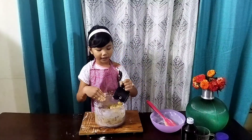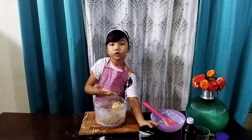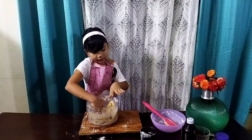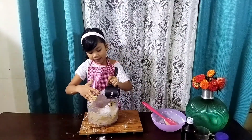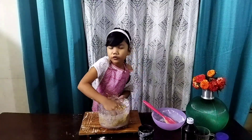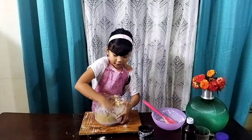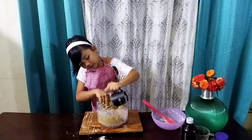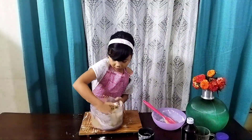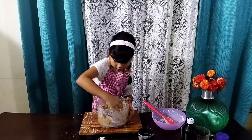If the dough is sticky like mine, add a bit more flour to your hands — just like this — and then mix it up. Make sure you put some flour on your fingers too. While mixing, I'll add half of the extra all-purpose flour. If your dough is very sticky, add at least one quarter to one half cup of all-purpose flour, but don't add too much. That's why I use a big bowl, so the cookie dough can come together nicely.